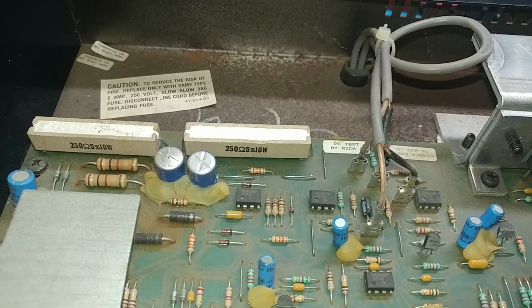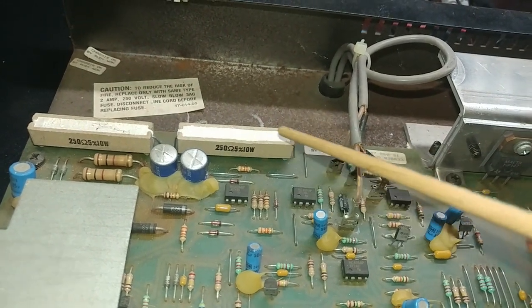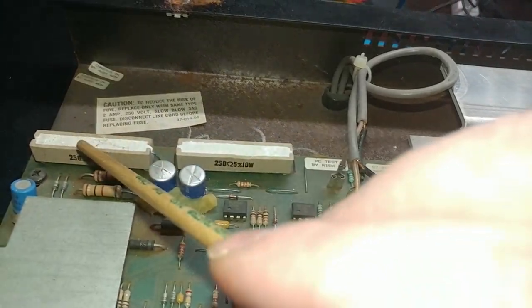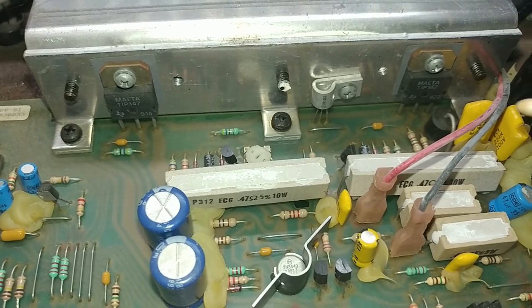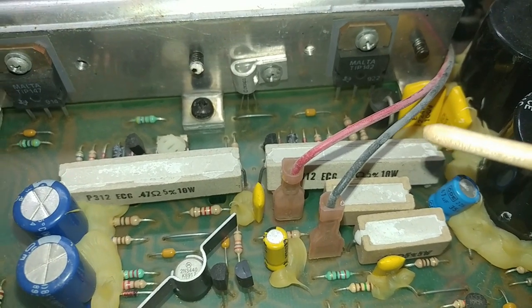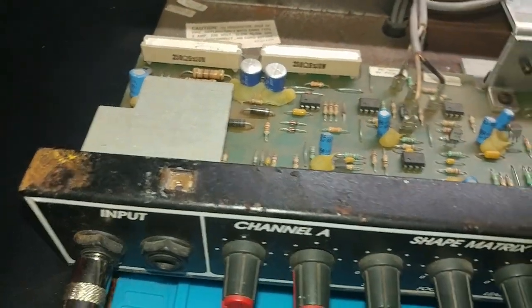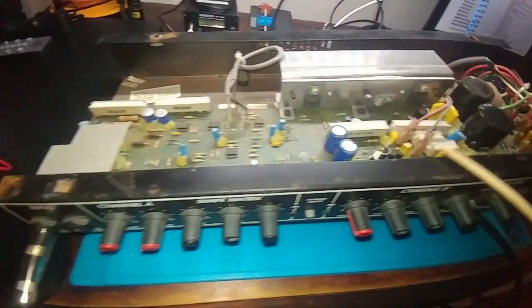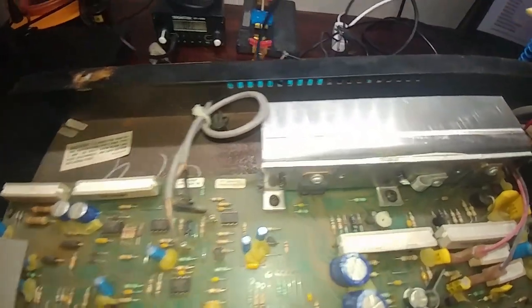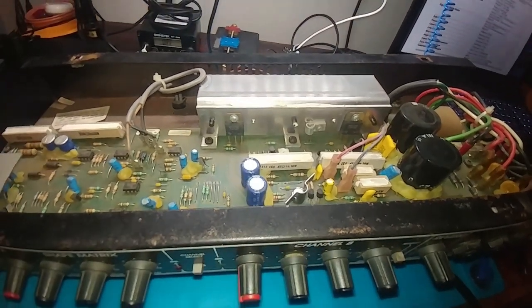Look at these big resistors — these are 10-watt, 250-ohm, plus or minus 5% resistors. They are massive and have to dissipate quite a bit of heat. There's also some rust on the chassis. If we get this all taken apart I can sand it down, get rid of the rust, and paint over it.